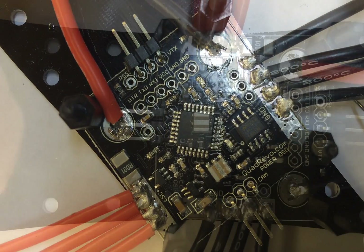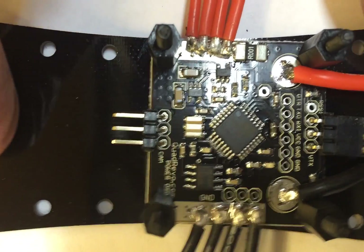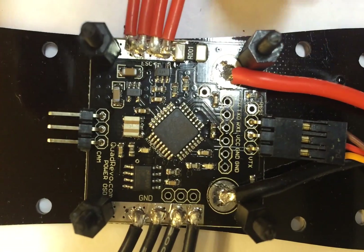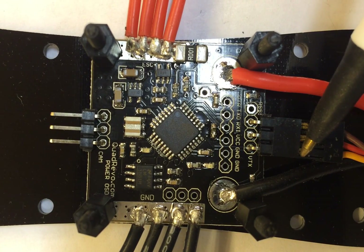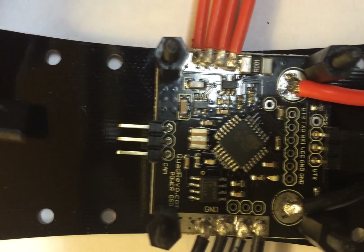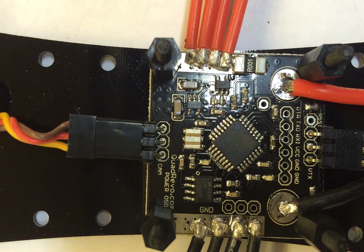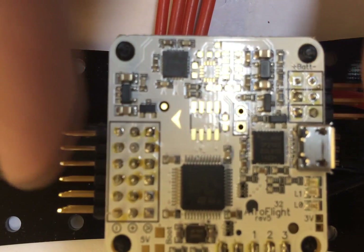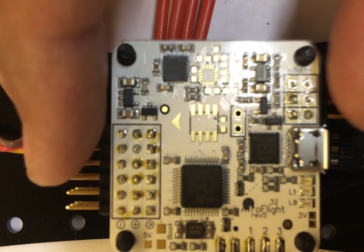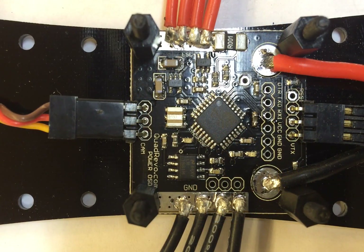Next we'll plug in the camera and the video transmitter. Starting with the video transmitter lead — the black wire goes to ground, the middle red wire is positive, and the last orange wire is the video. Same thing on the other side for the camera. Pay attention to polarity. And essentially that's it — it's done. Next you stack your favorite flight controller board right on top. Here we've got an example showing the Naze32, and here's the Multiwhii Flip board. That's it — installation is done.